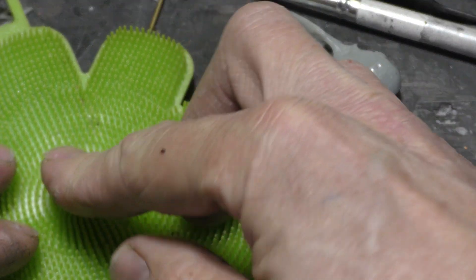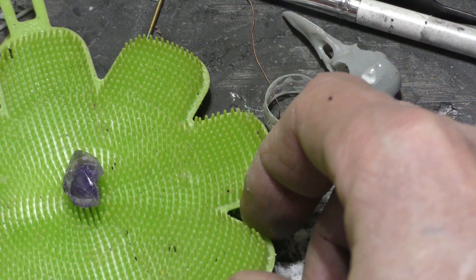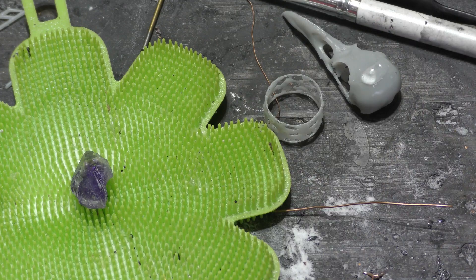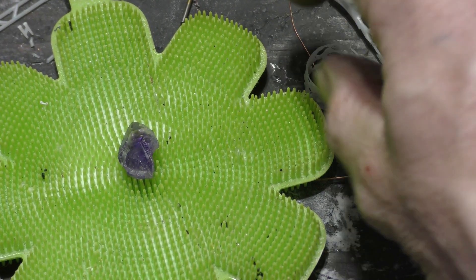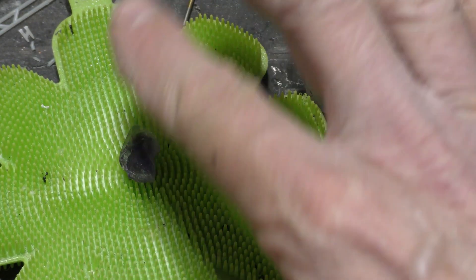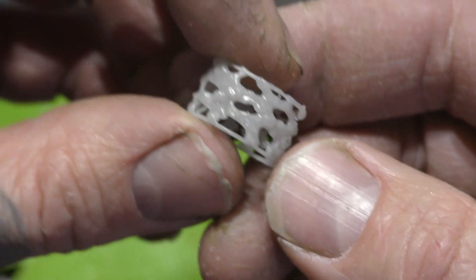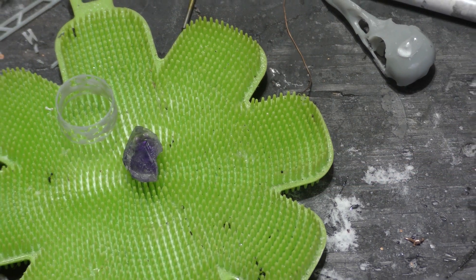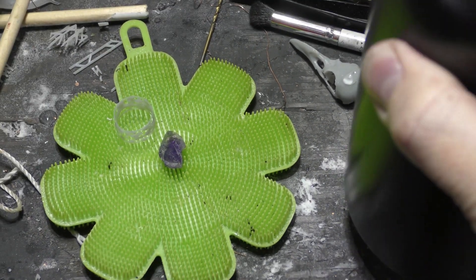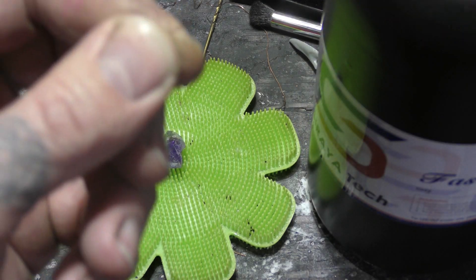This is a silicone mat. You can find these in your dishwashing aisle — it holds soap. I found it in the soap aisle a long time ago, but you don't need this mat; I just use it to hold things in place. We got a 3D printed ring shank, and I have a piece of copper wire, and then I have the 3D printed resin that was already used to print the 3D object.